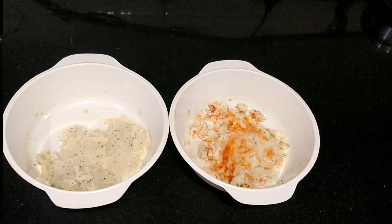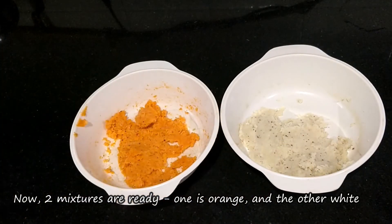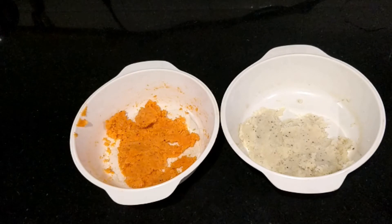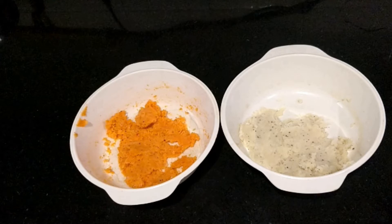In this way, we have prepared an orange portion and a white portion. Before we layer them, put them in the fridge for 15-20 minutes so they will become firm and set.